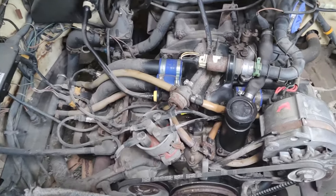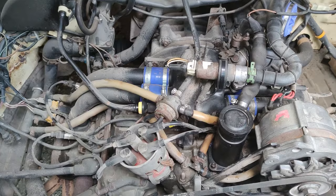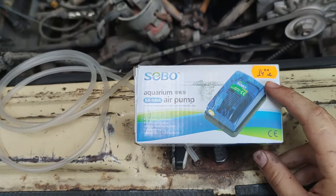What's up guys, I'm Bear Boris and today we're diagnosing a vacuum leak on the bus. I don't have a smoke machine and I don't feel like spending a hundred plus euros on one, so here's what I came up with. I went to the pet store and I bought an aquarium air pump for 14 levs — that's 7 euros.